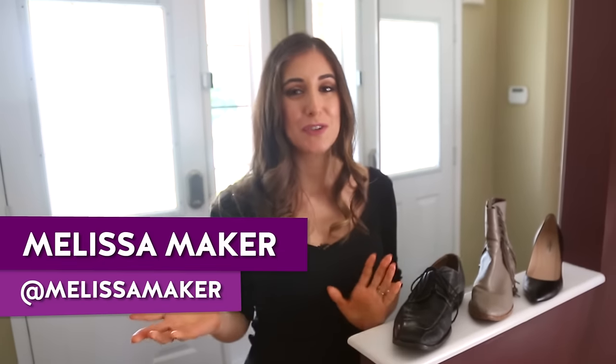No matter what time of year it is, leather shoes are always a thing, and so many of you guys ask me how to clean them. So I figured I'd put a quick video together showing you exactly how to do it.